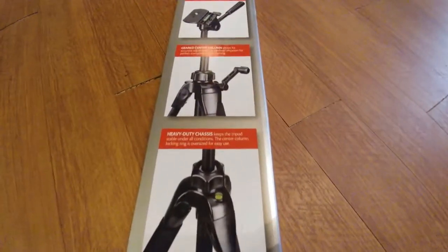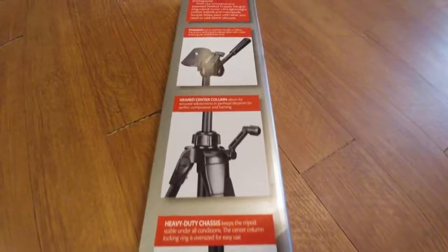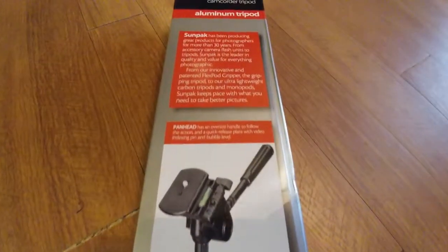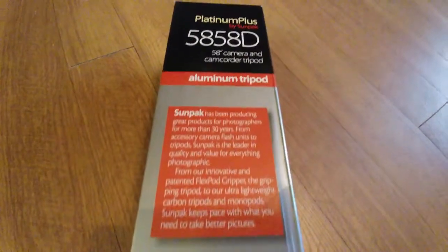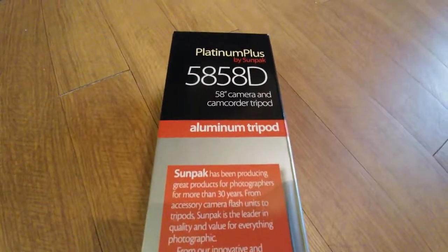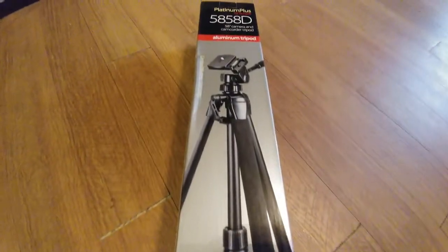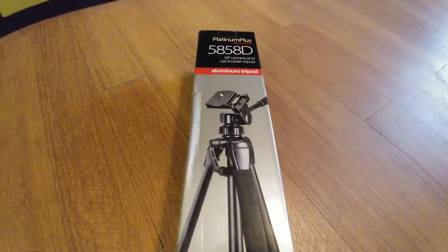Hey, what's going on guys. Today I'm going to be going over the Platinum Plus 5858D, made by Sunpak. It's a tripod for your cameras or camcorder. You can actually buy other attachments for the top so that you can swap it out — we'll discuss that a little bit more later.